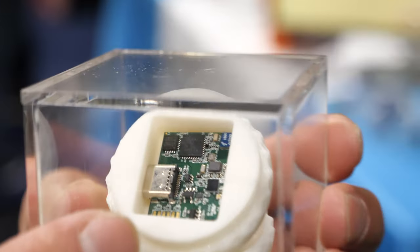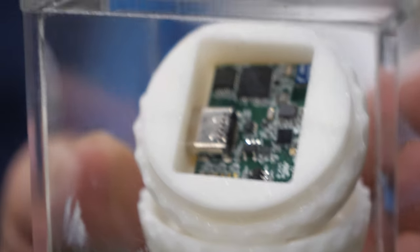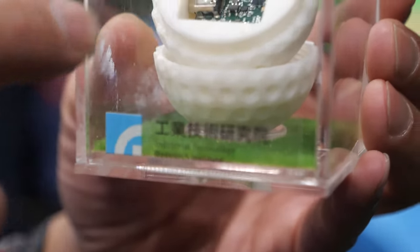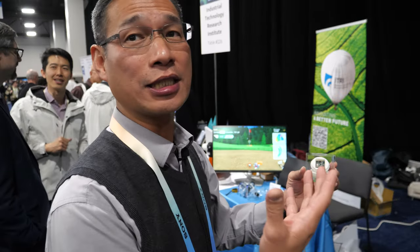We also have a gyro installed. There's even a USB? Yes — USB is chargeable, so you can take it out and charge. Easy to use, easy to install.